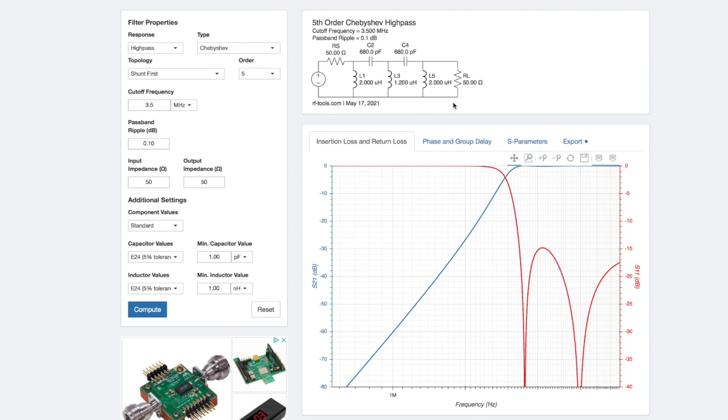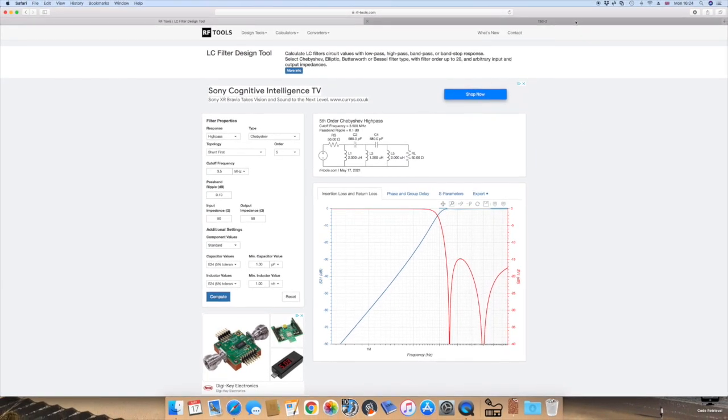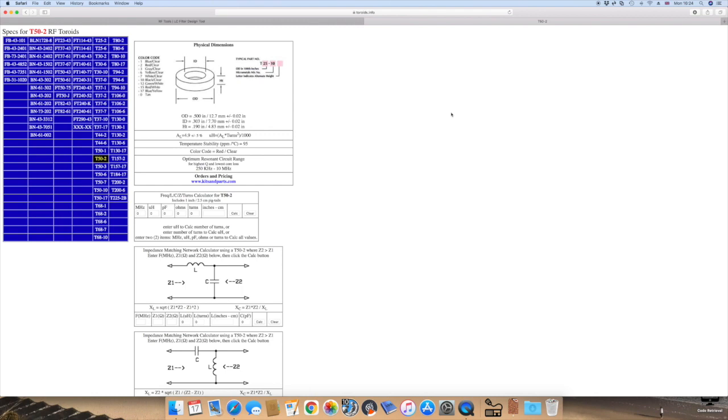Since we're cutting off below the 80-metre band, I'm thinking we'll use a type 2 material toroid. If we were filtering off stuff at higher frequencies, say below the 20-metre band, I'd use the type 6, the yellow toroid. But we can use the type 2, the red toroid, for this. The site to go to is toroids.info — a fantastic, superb site. On the left you can see every possible permutation of toroid you can think of. Mine defaults to T50-2, and it tells you the free resonant circuit range — and we're well within that spec.